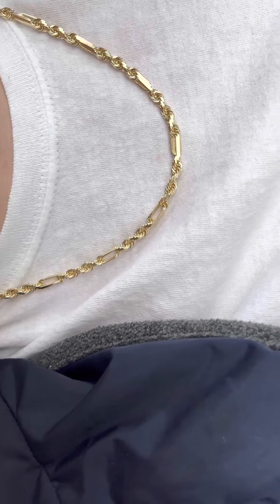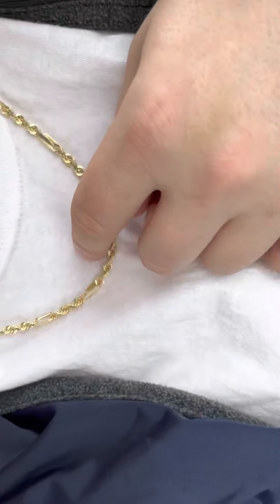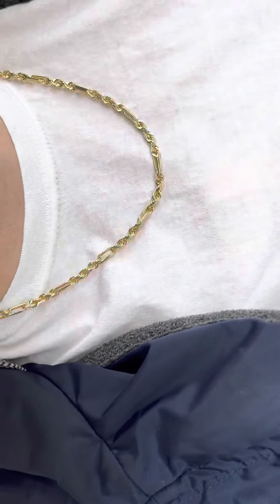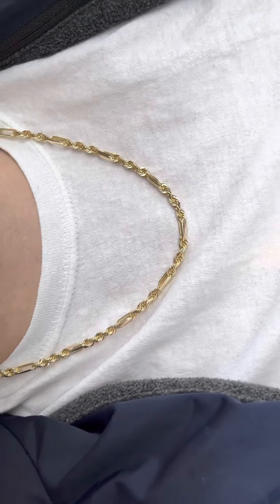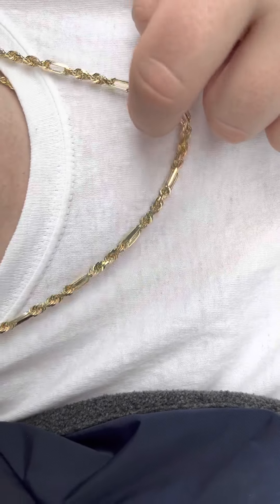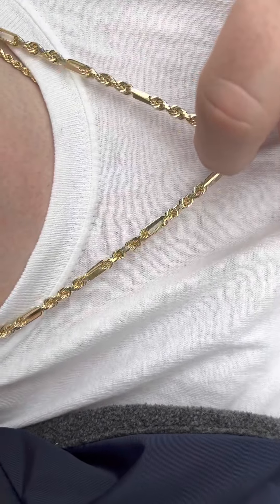Like clothes for the day, or a pair of shoes, or whatever. But yeah, this is a really good chain. You ain't going to find a better deal anywhere else on a brand new chain, especially the quality. This is a good quality figure rope, really good quality.